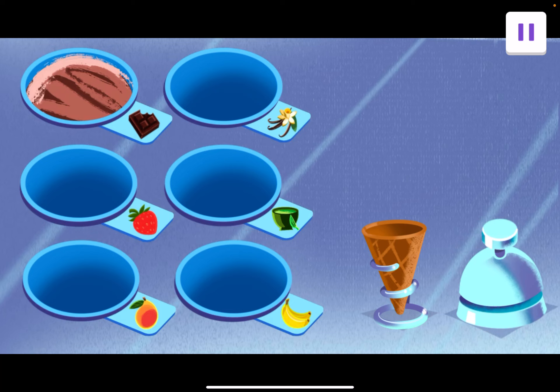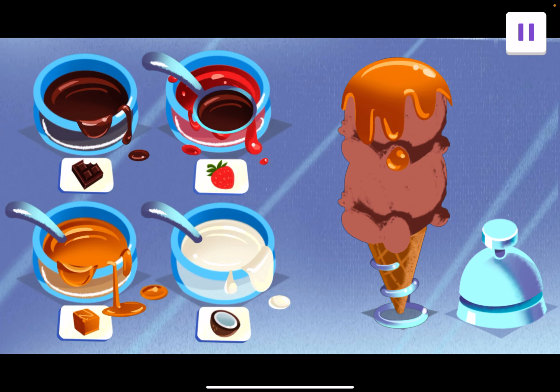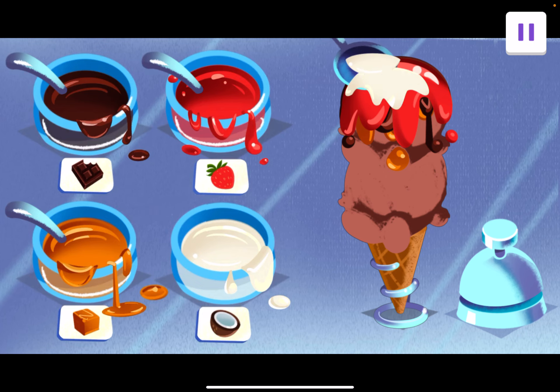Time to get creative and make your own cone. Use your finger to drag scoops of ice cream from the tubs. Drag it all the way over to the cone. When you're done, ring the bell. Your cone is complete. Tap the bell. The ice cream is complete. Now add liquid toppings. Drag the toppings to your cone. When you're done, ring the bell. Caramel. Mmm, chocolate sauce. Strawberry sauce. Coconut milk.